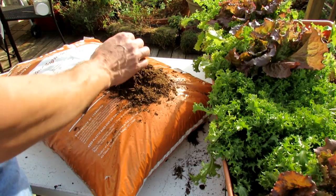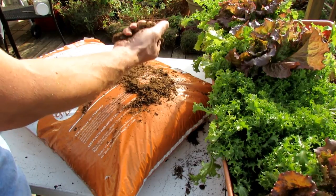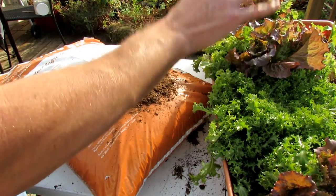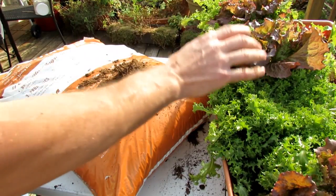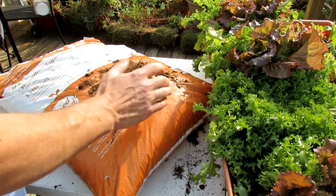Bog bits are the byproduct from harvesting peat moss, and what it does is create a very nice, loose soil which helps plants really develop strong root systems — and that's the key. You can also go online and check them out at gooddirt.com.